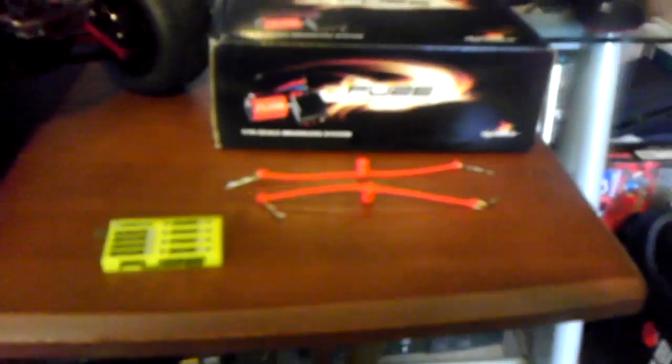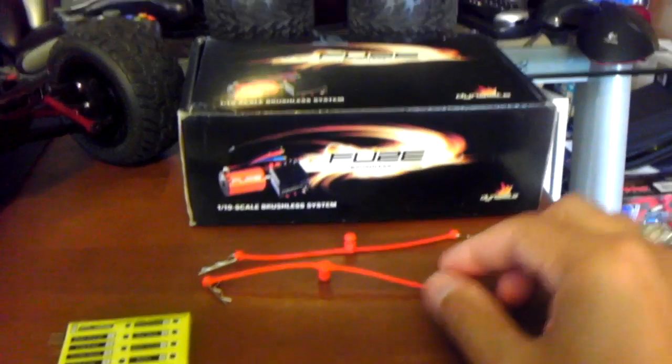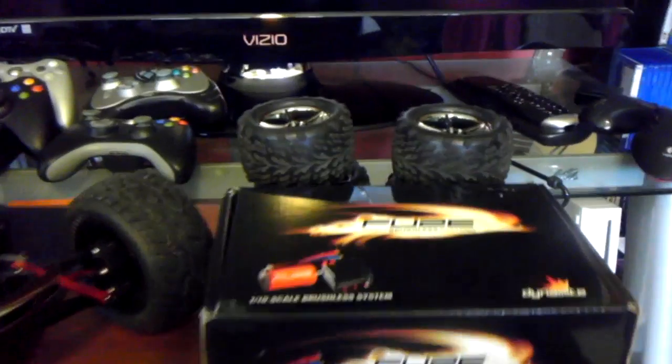While I'm pointing at these here, I would recommend getting these because when you crash you're going to lose a lot of clips. And there are the stock tires.